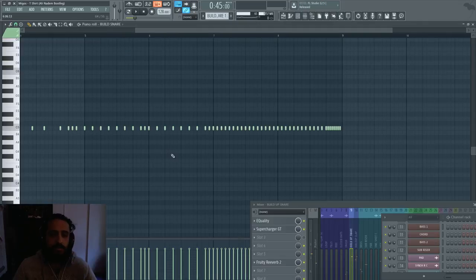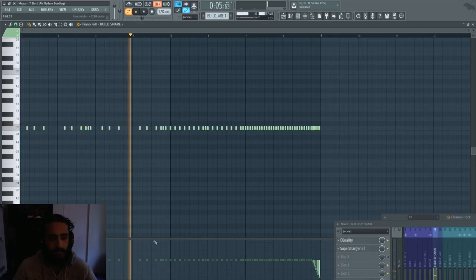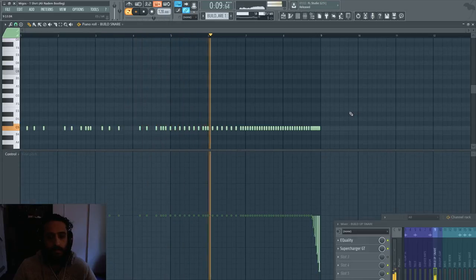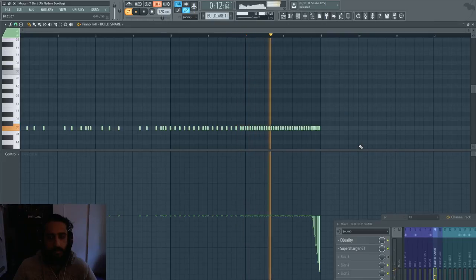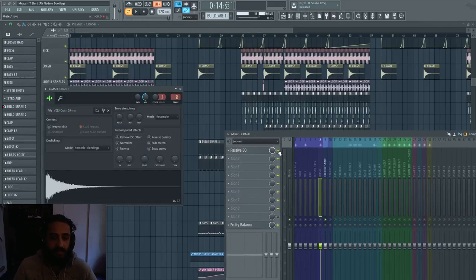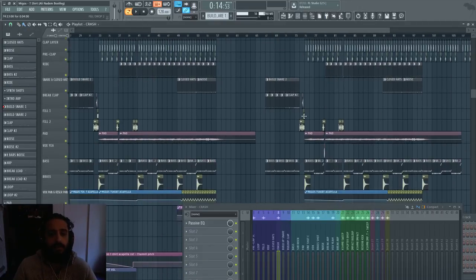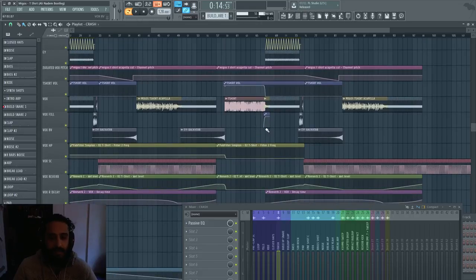I had two different build-up snares with two different patterns, all drawn manually. I really like doing pitch modulation on the snares lately — whether it's up a full octave or down. In this case going down it was getting like crushed, which was cool. For the crash, nothing was on it — the crash sounded great, I just added a passive EQ. We reused the same drop and break because it was effective; I liked it, straight to the point.